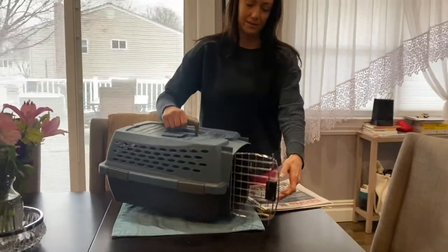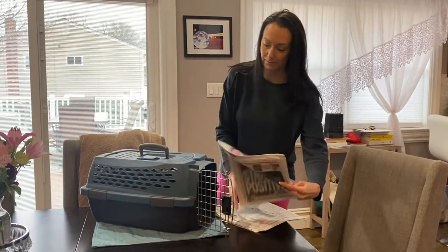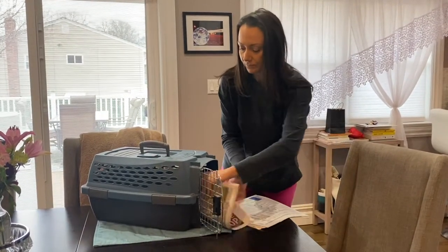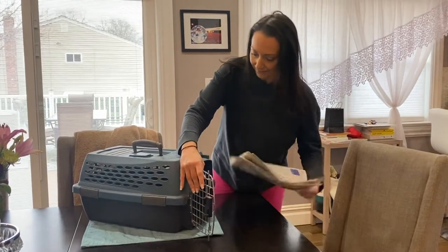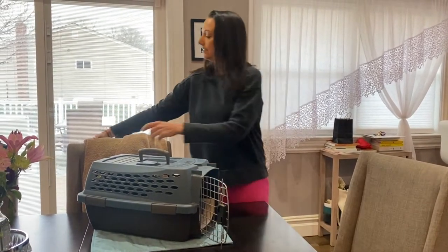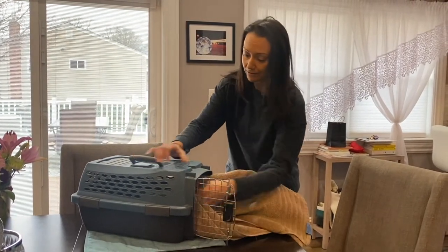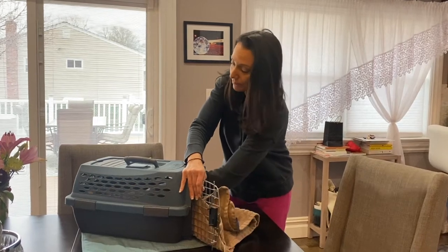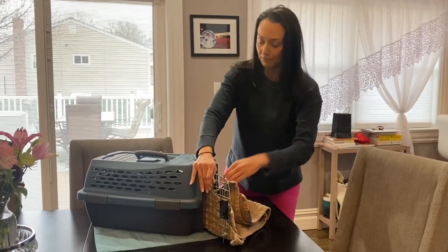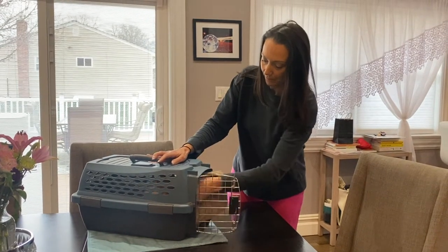You're gonna start off with some newspaper to line the bottom of the carrier. Pop it in there flat. Then, a bath-sized towel inside the carrier to cushion your rabbit. The newspaper anchors the towel, and the towel anchors the rabbit, so he or she isn't sliding all over the place as you're heading to the vet or wherever you are going.